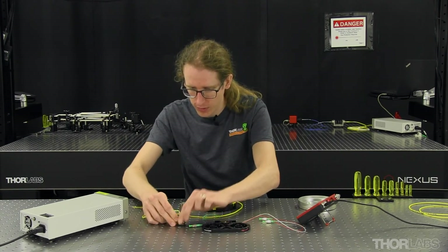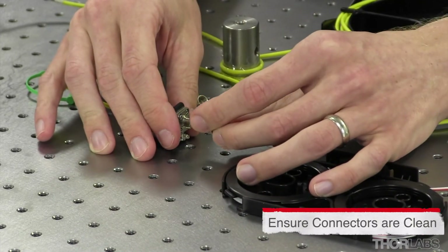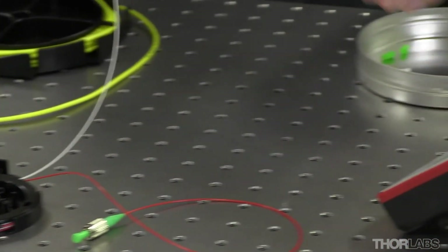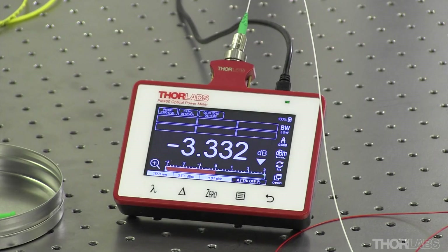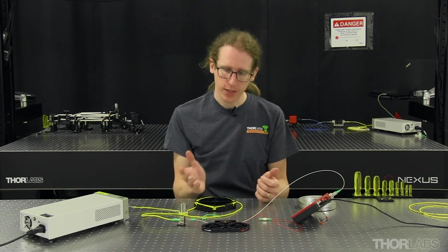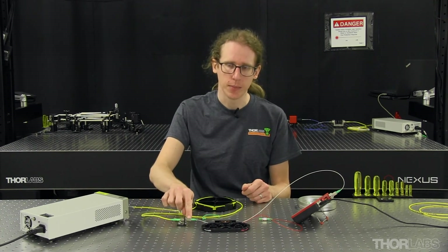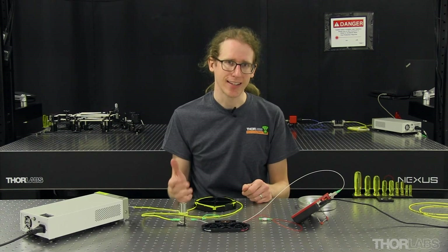Next we'll connect the reference cable to the one by leg of the one by two coupler, and I'll connect one of the coupler's output legs to the power meter. First we'll measure the output leg with the white furcation tubing. Turning the light source back on, we can see the insertion loss through this leg of the fiber coupler. We measure a value that's slightly over 3 dBs, which is what we'd expect — 3 dBs of loss is approximately 50 percent loss plus a little bit more. What we're measuring here is the loss from the splitting action of the coupler, plus the loss at this connector-to-connector pair, plus any internal attenuation in the coupler, which is commonly called the excess loss of the component.